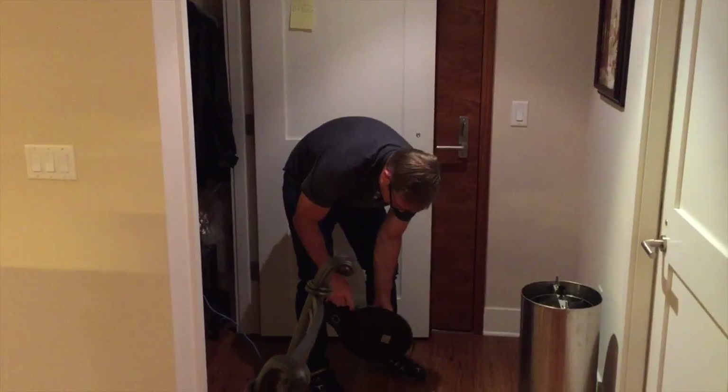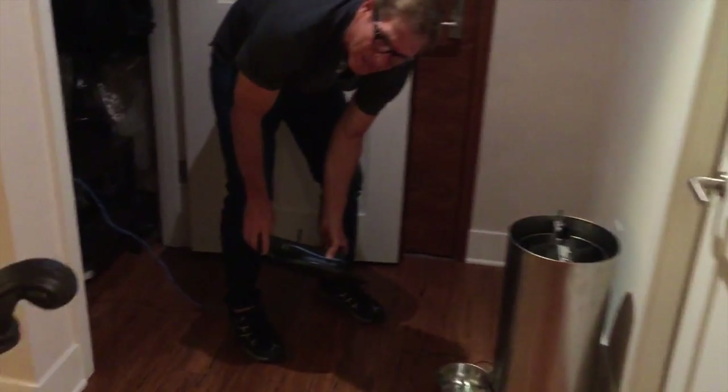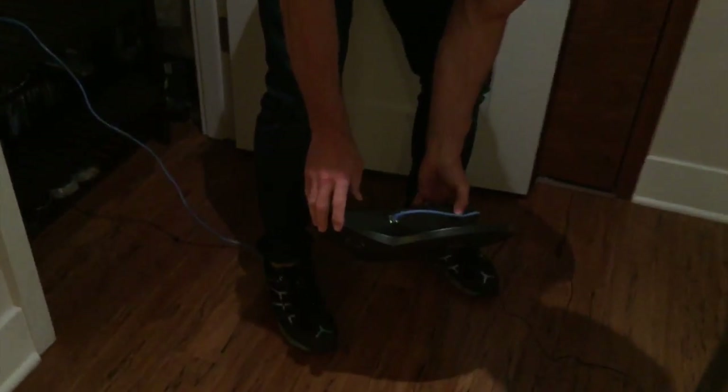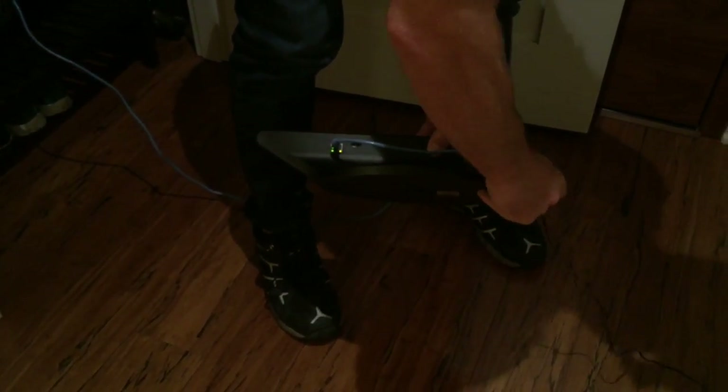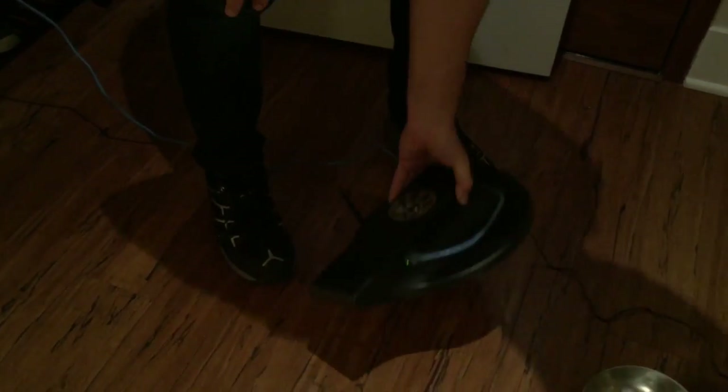You should see lights — a green light and an amber light on the side of your device after you get it plugged in. If not, there might be a connector issue, so adjust the connector so that it does connect.